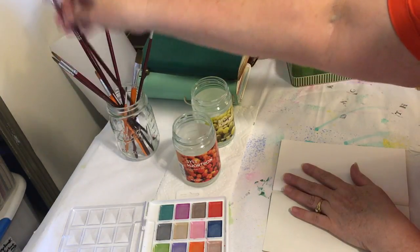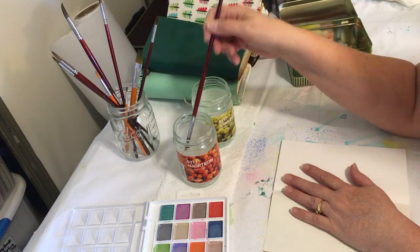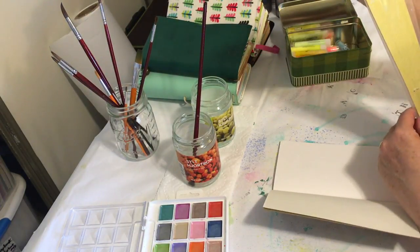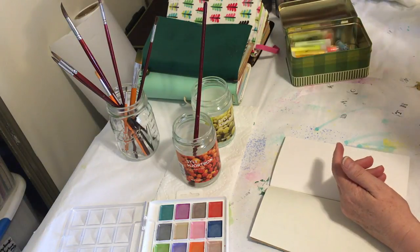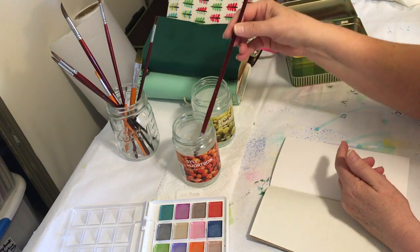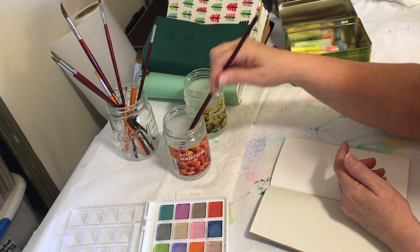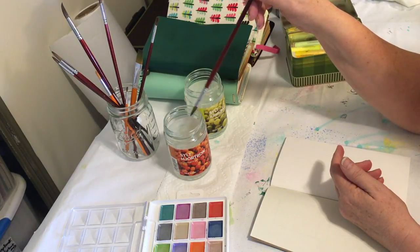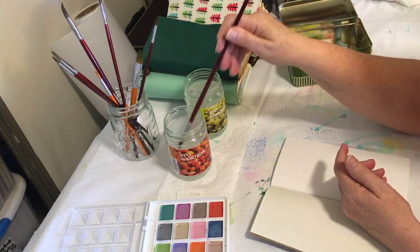I like to just prep the pages whatever color I want because afterwards I can just write on them or decorate them however I want. I ordered a set of Atmu paint brushes — a set of six for watercolor, ranging from size 2 through 12, and I really like them. When you watercolor, it's a good idea to have one jar of water for rinsing and another clean jar for a second rinse — that's always a good idea.